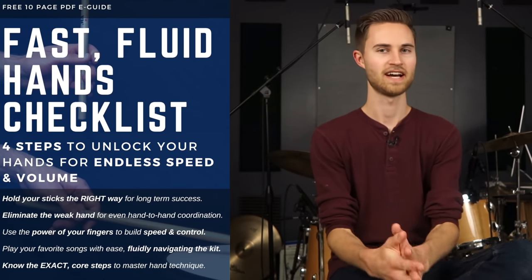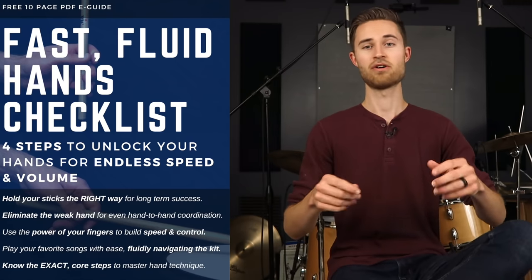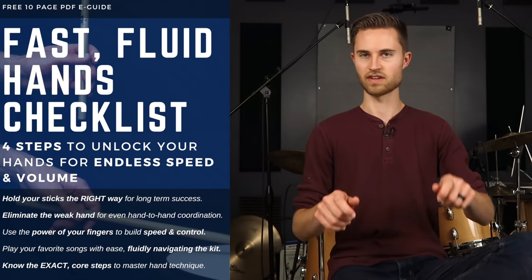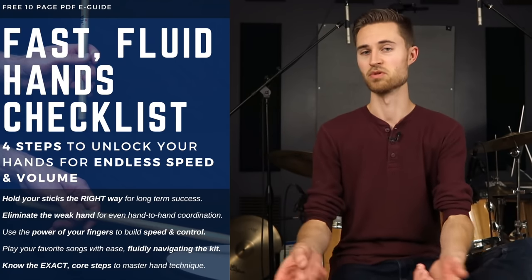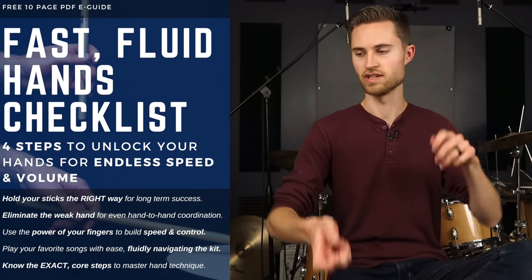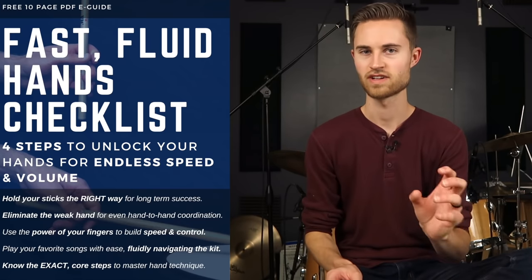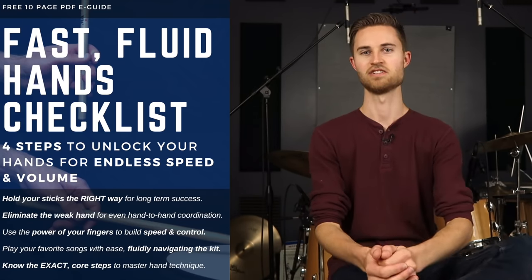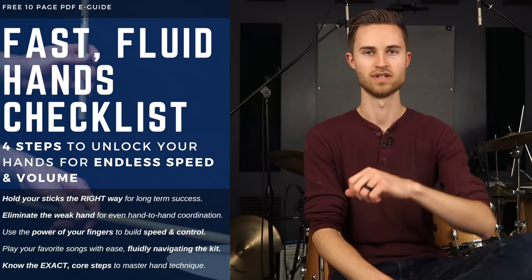As we get rolling today, check out my free gift to you in the description. It's a PDF guide called the Fast Fluid Hands Checklist — unlock your hands for more speed, control, and volume, harnessing the power of your fingers. It covers eliminating your weak hand, making sure you've got the proper fulcrum, and getting smooth, loose rebound with your hands. That helps you play with better time and be more relaxed, so you can fluidly navigate around the kit and nail your favorite songs with ease.